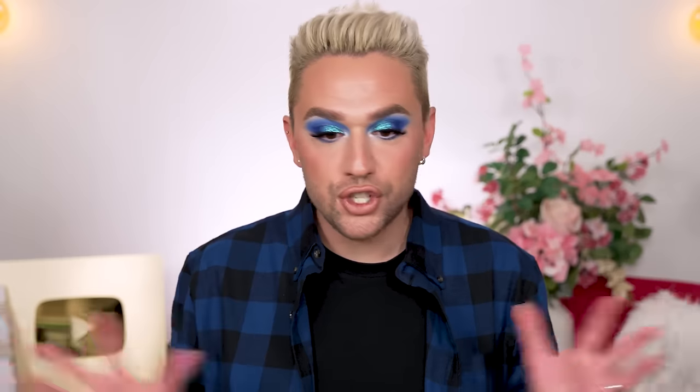Lady Gaga says: 'Hi everybody, this is Lady Gaga and I'm so excited for you to get ready with me. We are going to do a full face of House Labs today.' She is so wild to me — makeup completely changes her face. She's stunning without it, but she's the prime example of the power of makeup.